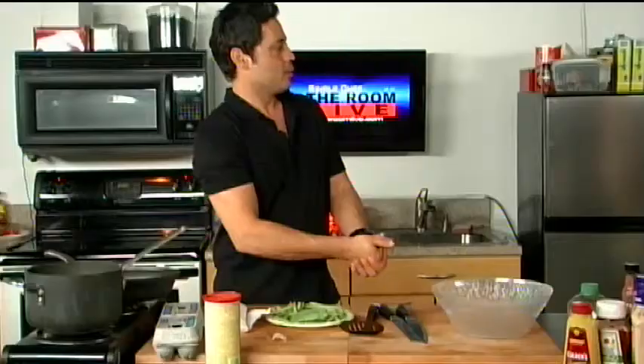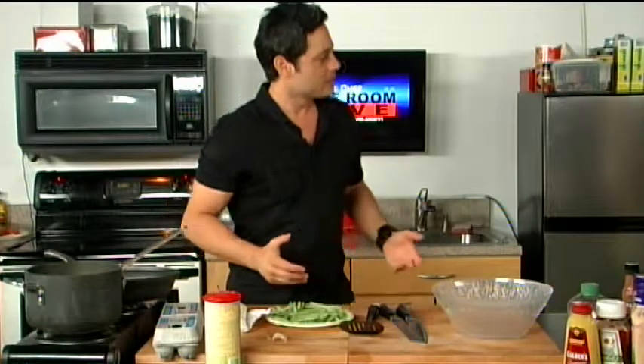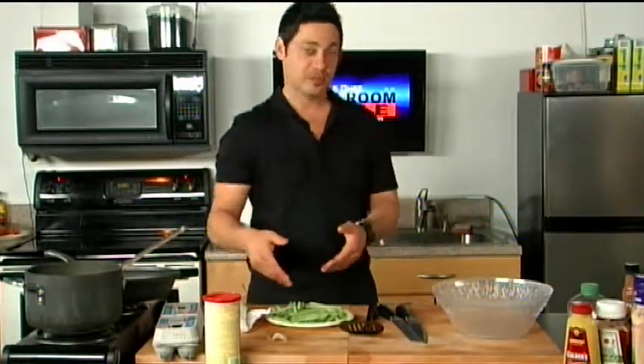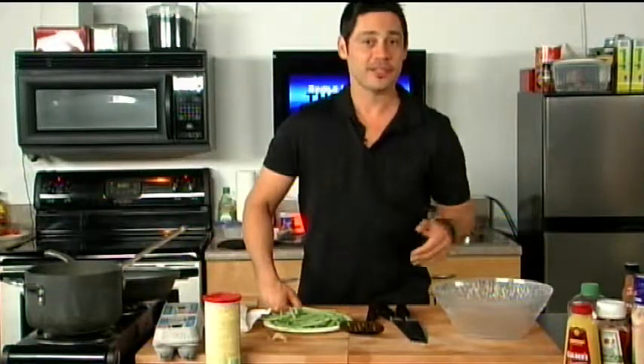Don't take my word for it — I've got my good friend Lily here. Today, Lily, we're going to cook up something on the healthy side: we'll do some tilapia fillets and some sautéed string beans. I'm going to start with our ten basic single chef ingredients.